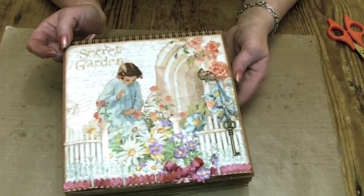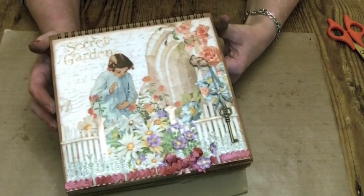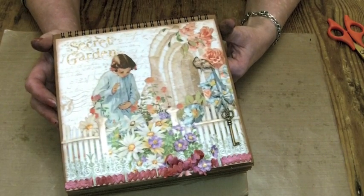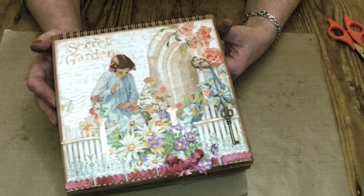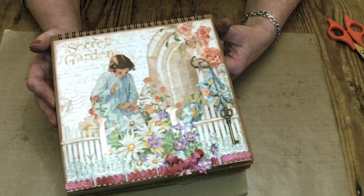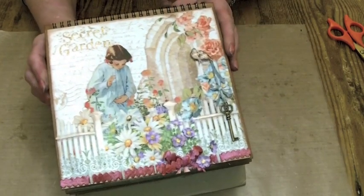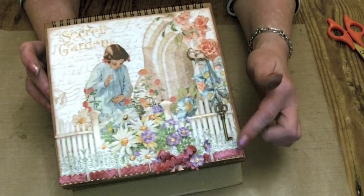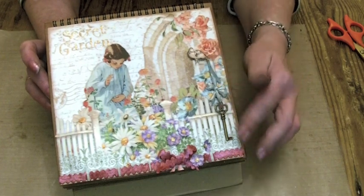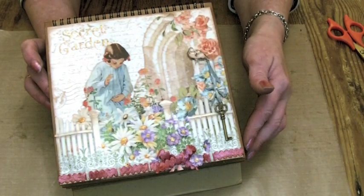Hi everybody, it's Claire here. I just thought I'd do a quick video before sending off some of my CHA CHA projects over to America. This is an easel album that I've made out of the new Secret Garden collection. It's not easy to hold up, but really pretty collection this one — lots and lots of flowers in it and some really pretty images.